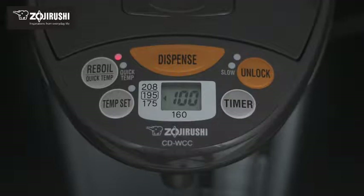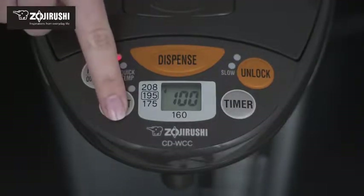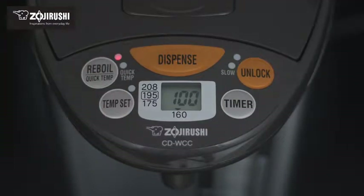The water boiler comes with four selectable keep warm temperature settings: 208, 195, 175, and 160 degrees, that keeps water warm at the ideal temperature for a variety of uses.